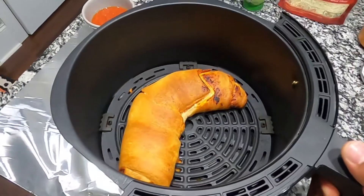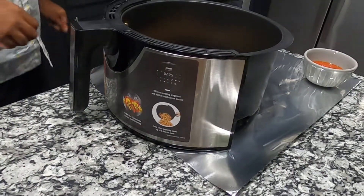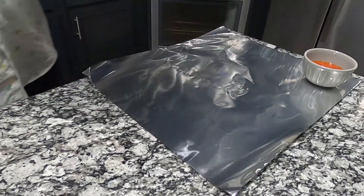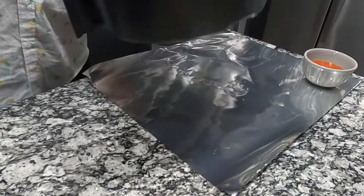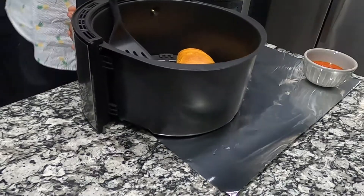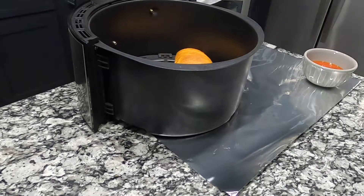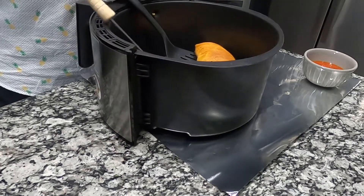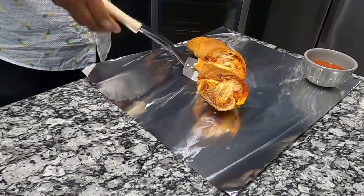Let's go ahead and take that out. See how we're going to do that because it's kind of hot. Let's go ahead and take this out. Look at that — oh my God! I have to use two spatulas. It broke on me. Well, that's a disaster.